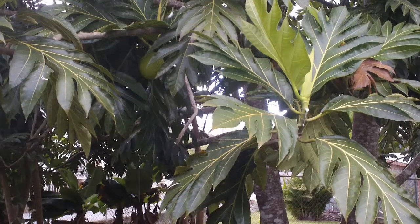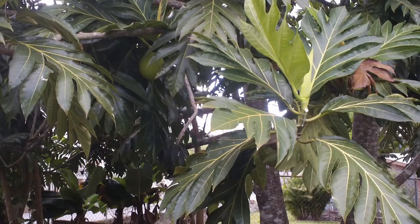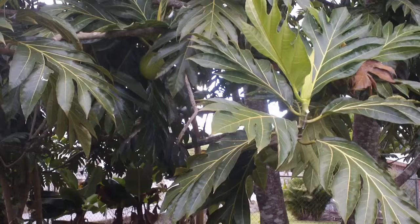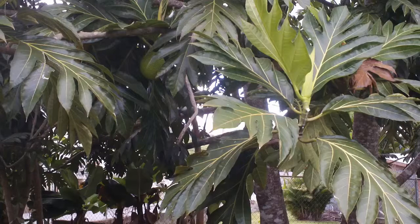This is a breadfruit tree. Breadfruit is a species of flowering tree in the mulberry family. Its name is derived from the texture of the cooked fruit, which has a potato-like flavor similar to fresh-made bread.